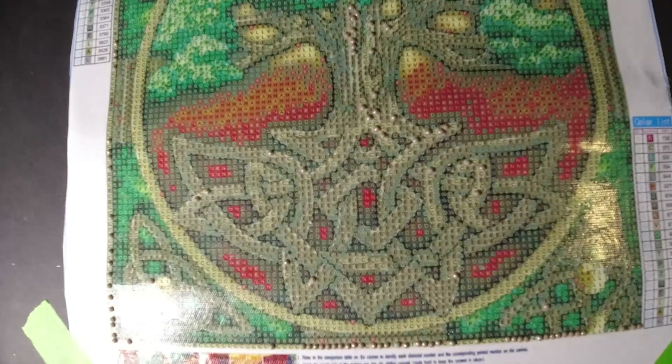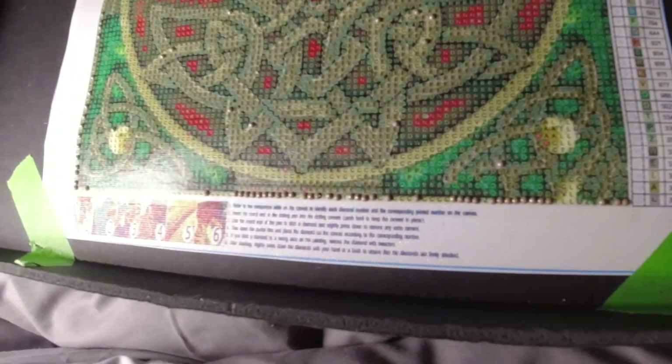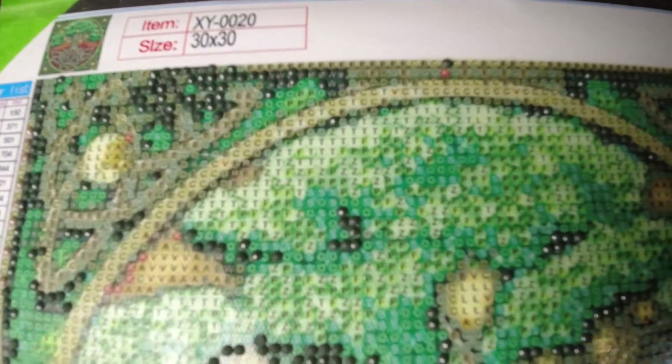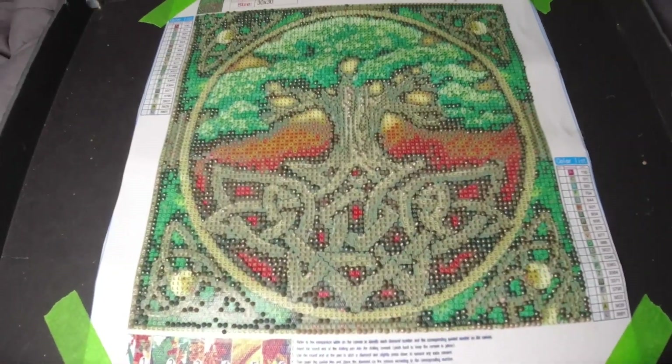All righty, I'm back. I got one color down — it was kind of like a little tan color. It goes around the edges a little bit. So that's one color. Now I'm gonna start on my next color. All righty, I'm back and I got my next color, which is a dark green. So there's what we're looking at so far — that's the next color down.